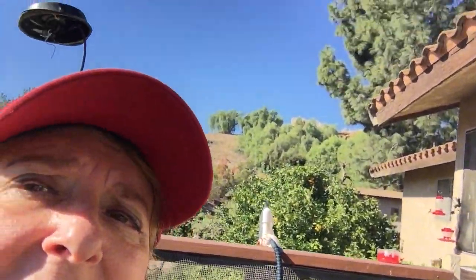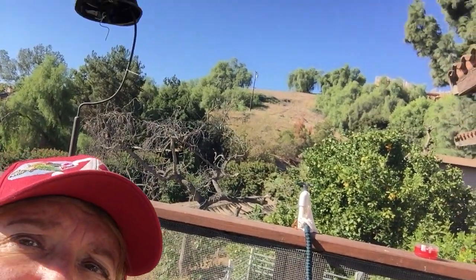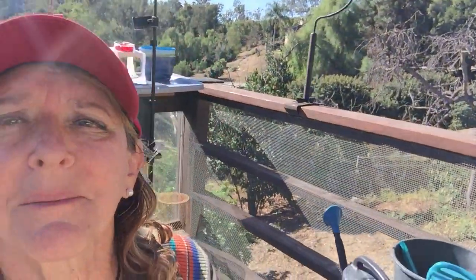Do you hear any hammering? They're actually building a house up there. Don't worry — I know some of you mentioned it. It's going to be done soon. Once the house is done and they're working on the inside, I won't hear them anymore. A lot of these new houses are so soundproof that I've heard things and called a neighbor and they say they didn't hear a thing. So the new ones are really solid and soundproof. But those are the feeders.